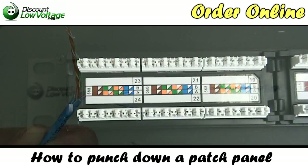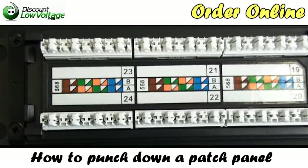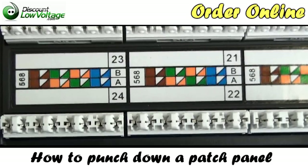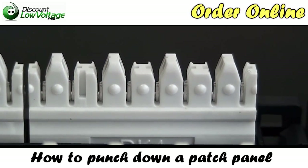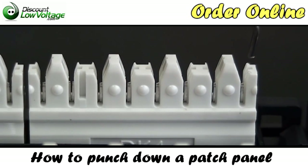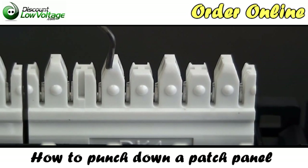Now let's get to our patch panel. We have a 24-port Cat5e patch panel in front of us. You'll notice that there is a color code on the back of this panel — 568B and 568A. Figure out what you want your wiring to be, but the more common one nowadays is 568B. This is a 110 patch panel; this is a side view of it. Notice there are eight positions here. When we untwist our four pairs, we're going to have eight conductors, and this is where we're going to lace them into — the conductors slide right in where there's a little V-groove that holds the cable in place.